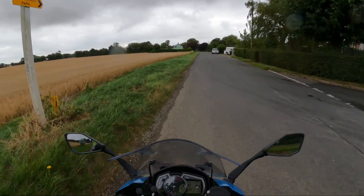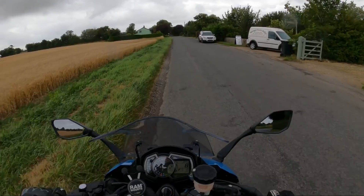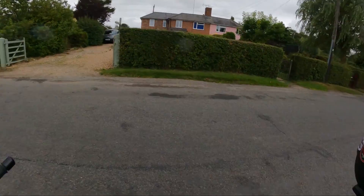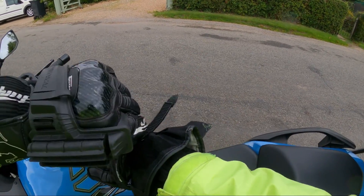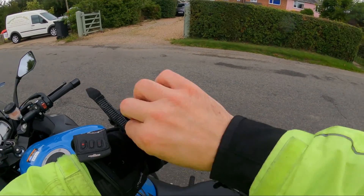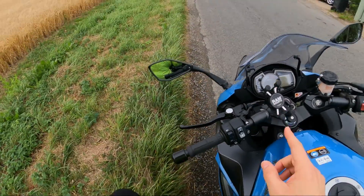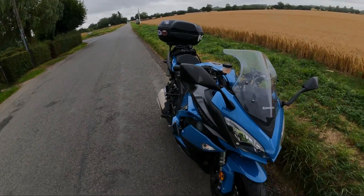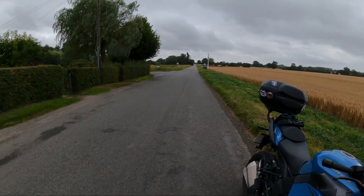I'll take some pictures here — it's quite pretty with the wheat fields. All in all: shock out, spring change, shock back in, and all the base adjustments for the forks at the front etc. That was all free, but I did pay 270 pounds for the uprated springs, which are really high quality — so highly recommended.